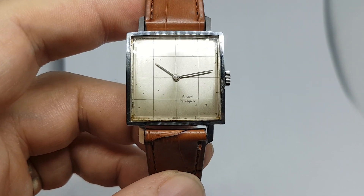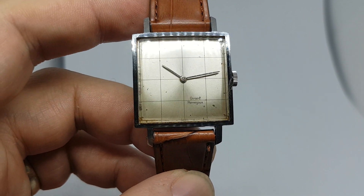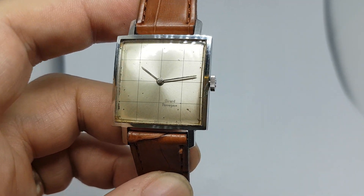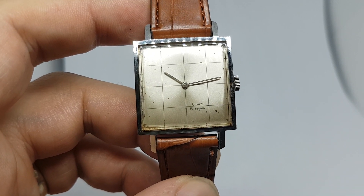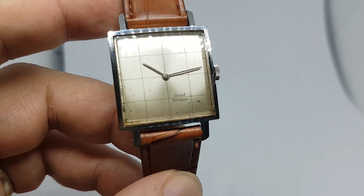You've got a couple of marks on this distinctive checkerboard dial, and that's not unusual on these — this is one of the better ones we've seen. But overall, a distinctive watch from a very, very good brand.